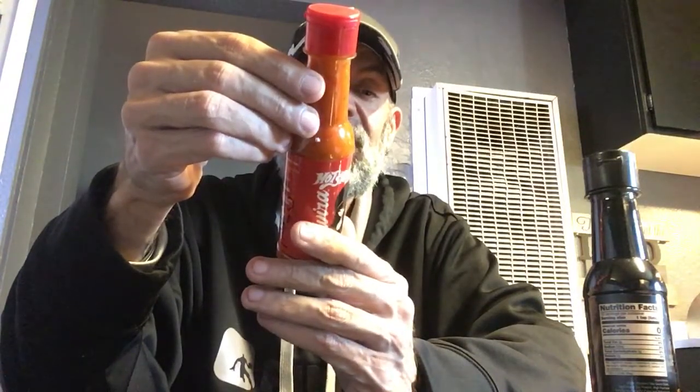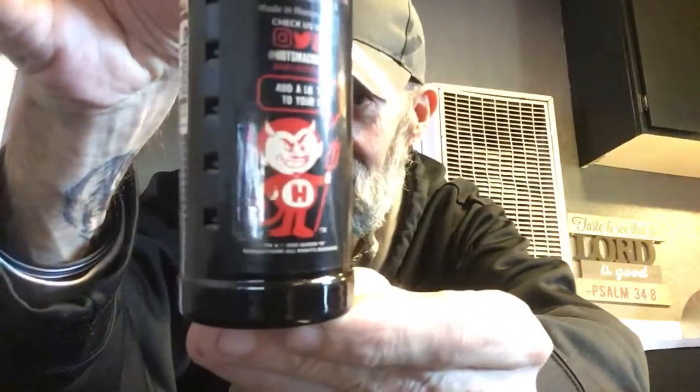So that's that one, and then the other one is Aphrodisiac Black. Pretty much has the same thing, but this one says 'Add a little spice to your life' above the little Hot Smack dude.